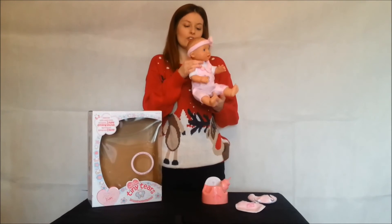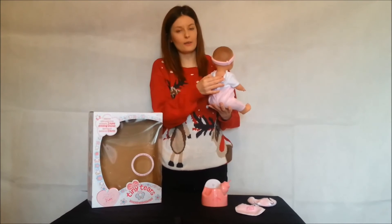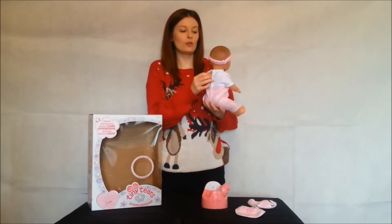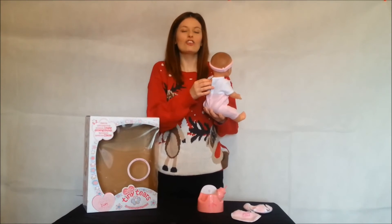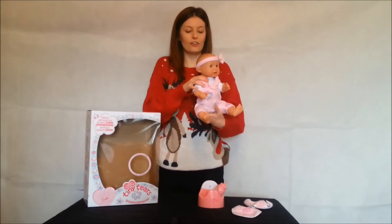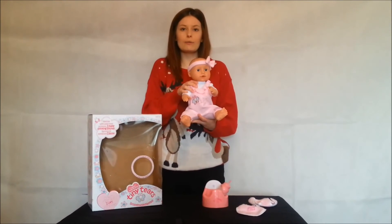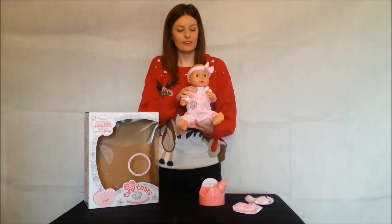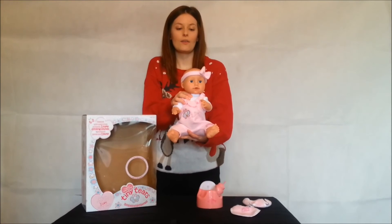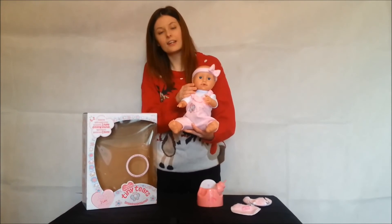On the back of Tiny Tears, you will see she has another button. When you press this, you will hear Tiny Tears crying. She'll also cry real tears, just like she actually is crying. She does cry real tears — you may be able to see them.